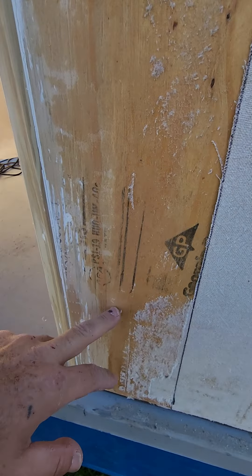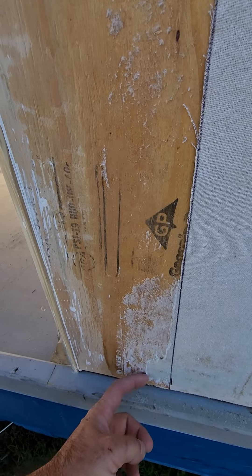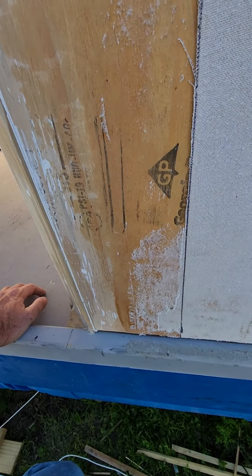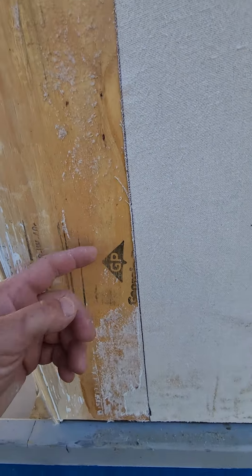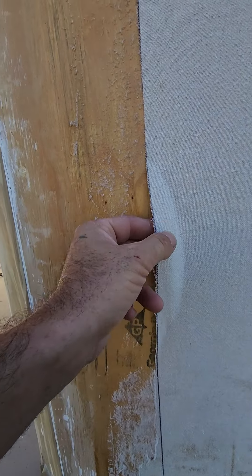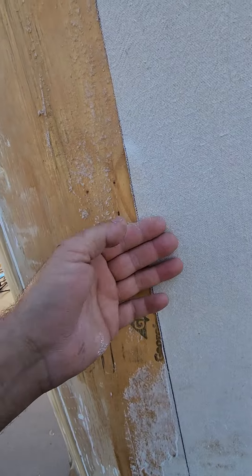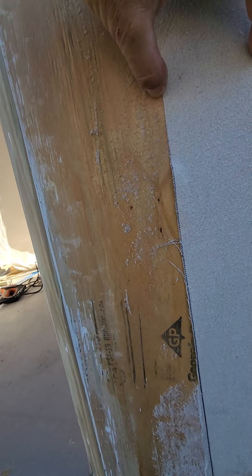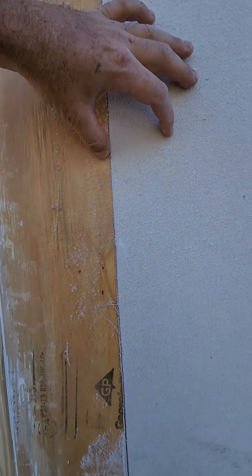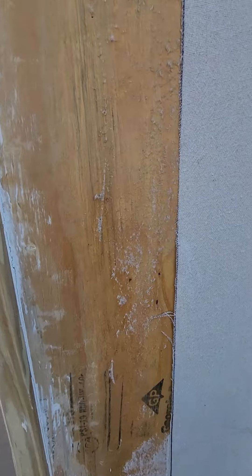I worked at it with a pair of pliers and finally got it down, and I'm calling that good. It's entirely a lot of work to pull off a piece of canvas that's glued on. I've got some spots that didn't have enough glue, which isn't going to be a problem because before I lay this over I'm going to tuck some glue underneath it. I'm overlapping at least a couple inches and gluing the whole seam.